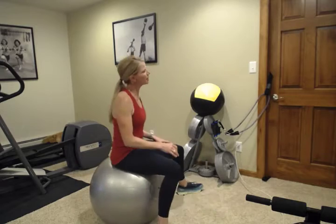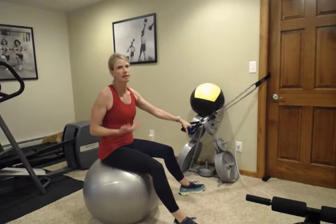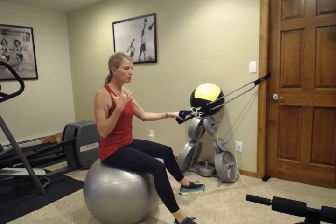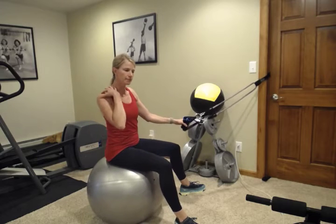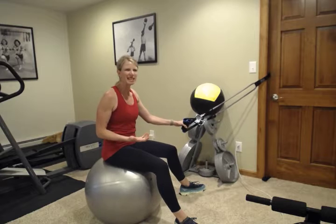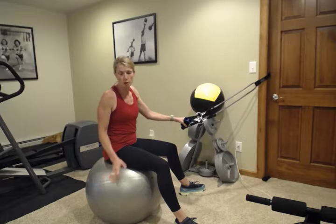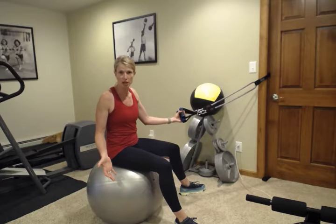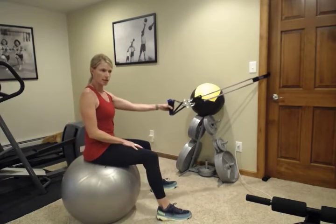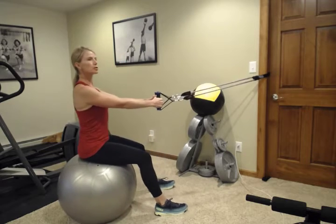So we're going to start off. Many times I like to do this exercise standing, but sometimes if you're experiencing low back pain, or if you're really having trouble isolating those muscles and keeping your neck out of it, or if your knee is hurting so it hurts to stand, it's good to be able to sit down and do it. If you don't have a ball, you can sit on a chair, or if you're pain-free, you can do this standing as well. Adding a ball does give you just a little bit of core engagement.